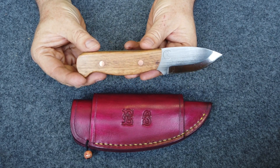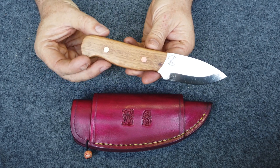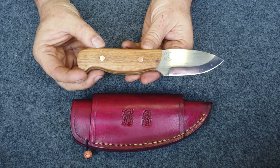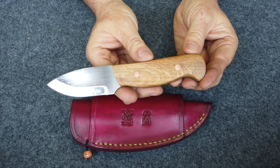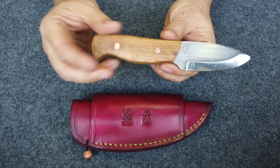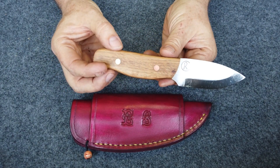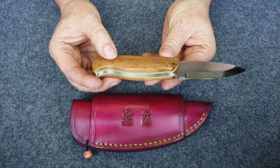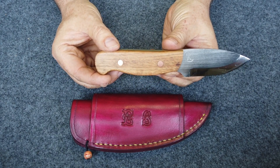I've been using it today up at the woods — as you do when you get a new knife. There hasn't been a stick that's been safe from whittling. I've never had a knife as nice as this one, I really haven't. I've just got to try not to lose it now, because I'm an idiot.